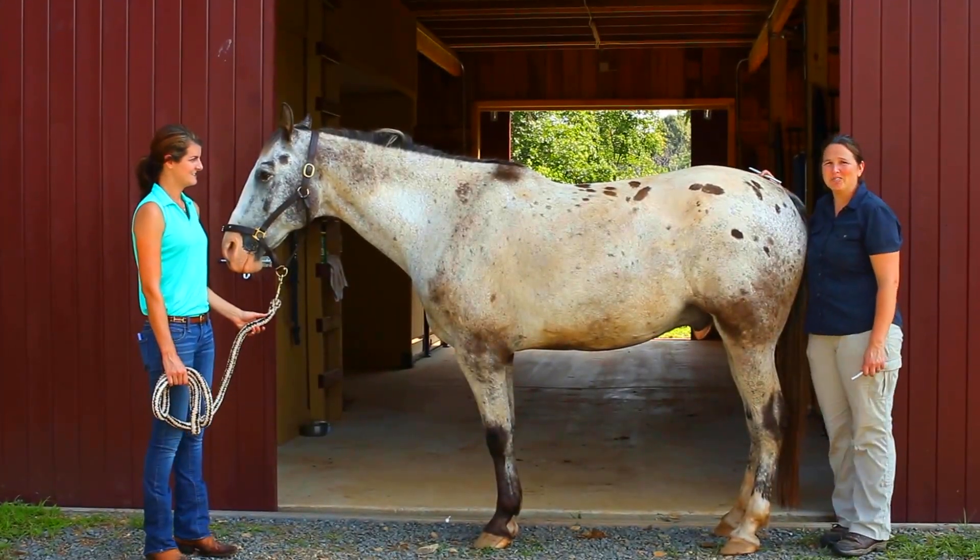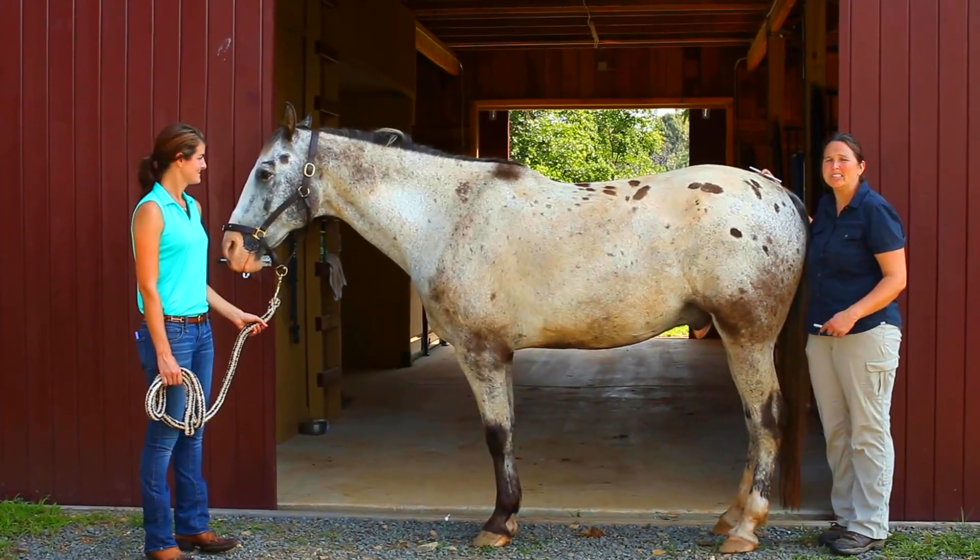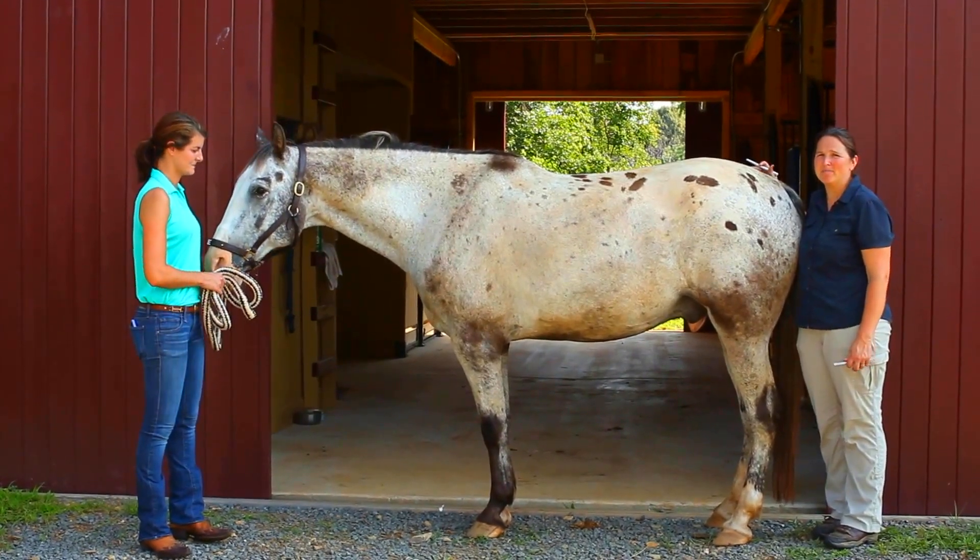Hi! Today we're going to show you how to do a hindquarter stretch. This will help your horses after osteopathy to stay flexible in their sacrum and spine.